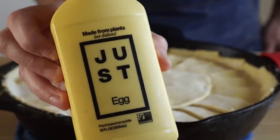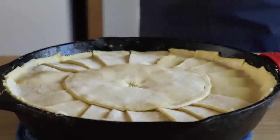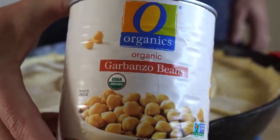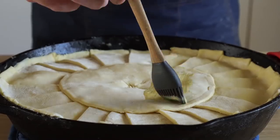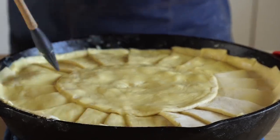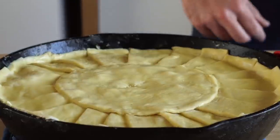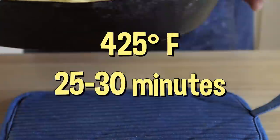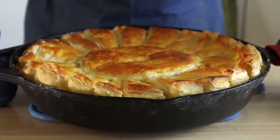Now we just need our vegan egg wash. I'll be using Just Egg, but you can use some aquafaba from a can of chickpeas or maybe some melted vegan butter. Either way, let's get a pastry brush and get it all nice and coated. Then we just need to throw it in a preheated oven set to 425 degrees Fahrenheit for about 25 to 30 minutes, or until the crust looks like that.